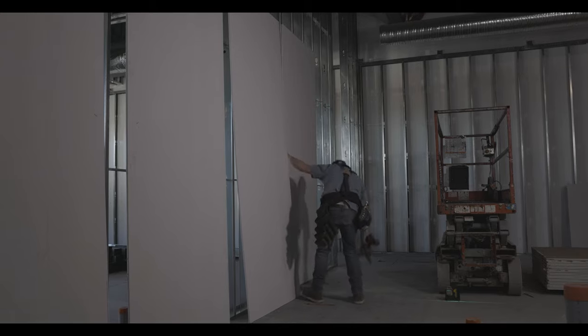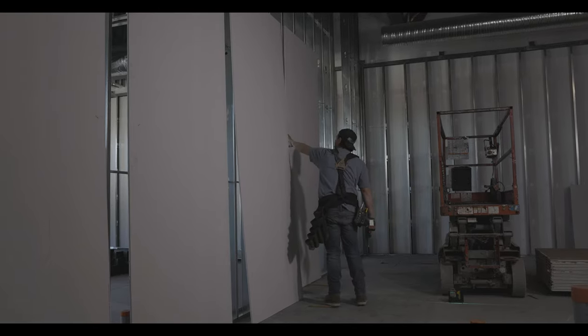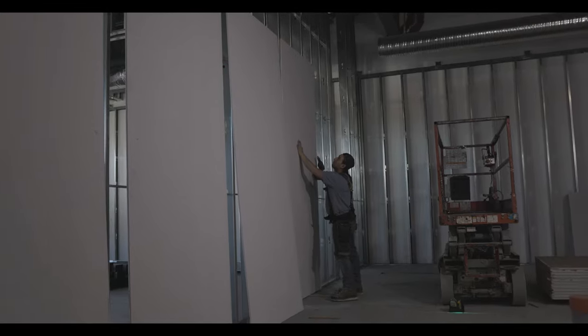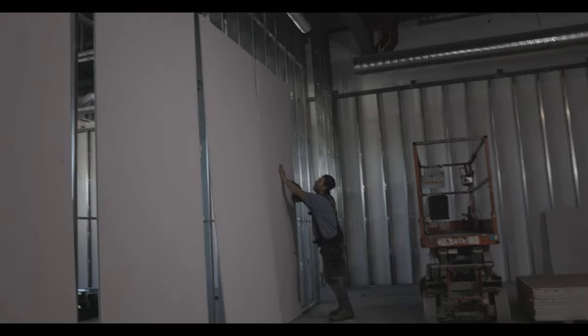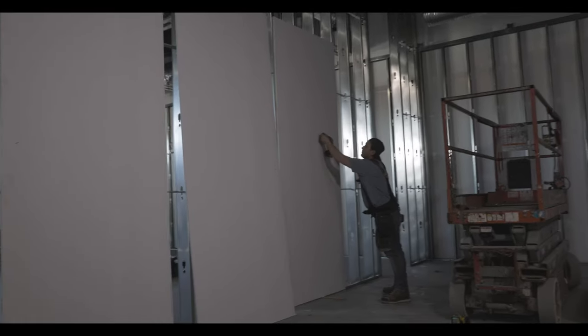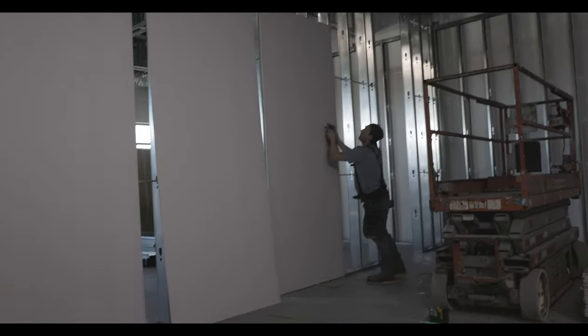I'm going to screw it in on the bottoms on the track — I'm going to screw this sheet completely 100% in so that all the other sheets I just tack in next to it. That one will not go anywhere. You want your first sheet to be perfectly screwed in before you start slamming sheets up into it.